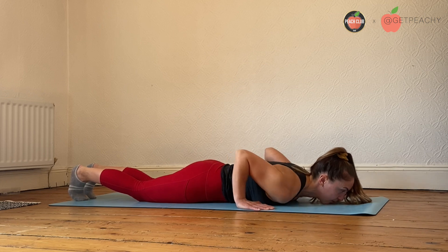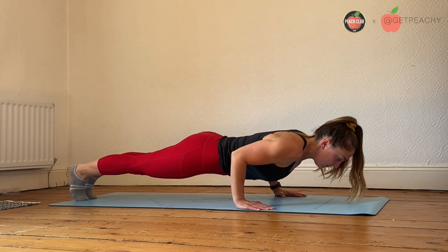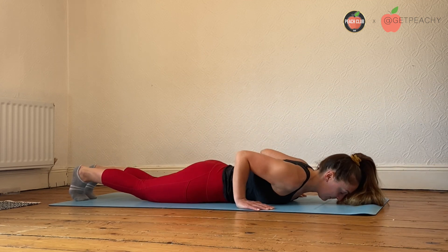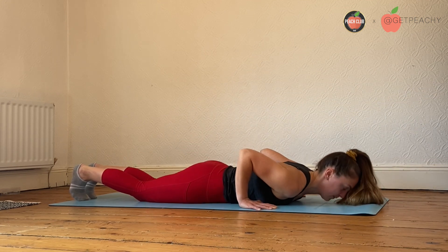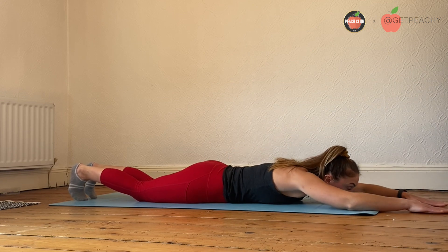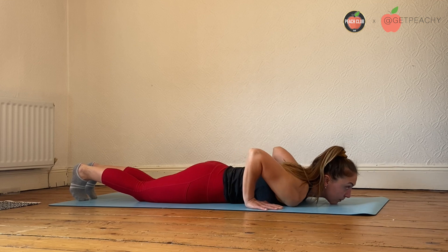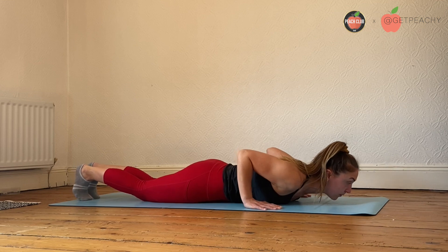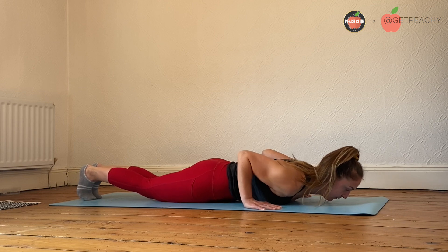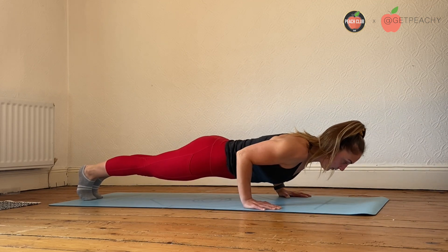Keep setting up each rep as a new rep. Line yourself back down on each rep, pulling the shoulders back and down, bracing the core, and you can set up your arms as many times as you need to make sure you feel like you're in the right position. Squeeze tummy in, ribs and hips together and hold.